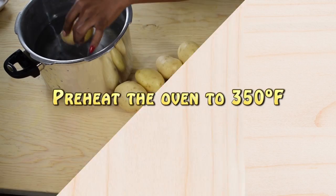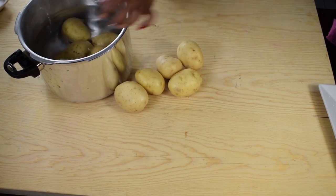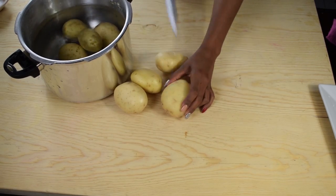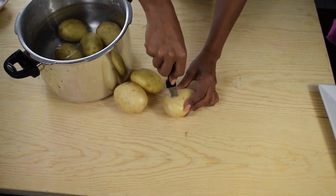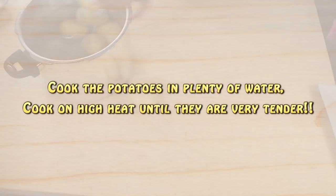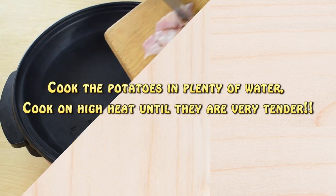We're going to place the potatoes in a saucepan with plenty of water and cook them until they are very tender. Before placing them in the water, I poke each potato with a knife — this will help them cook faster. Then place them into a saucepan with plenty of water and cook on high heat for about 20 minutes or until they are tender.